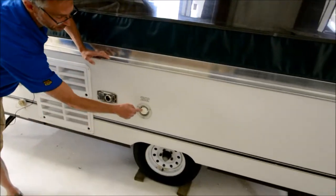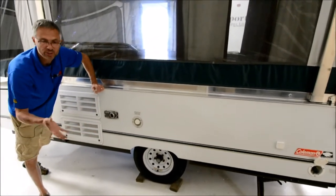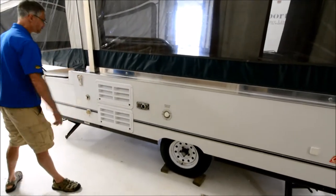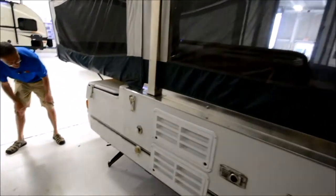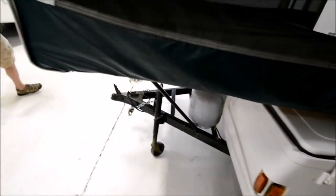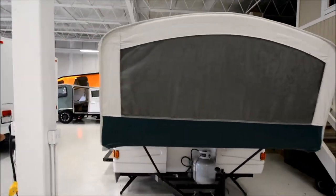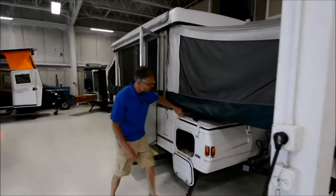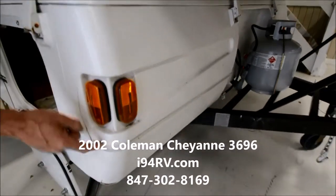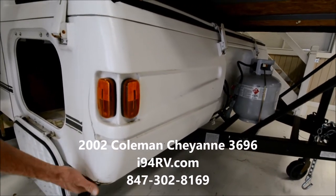One thing I did notice is that the fresh water tank fill line looks like it's cracked. That shouldn't stop you from camping — the previous owners probably just used the city water connection. It's also a cheap, easy fix if you decide to fix it. On this side, decals are a little cracked and peeling, but no big deal. It's got a single LP tank and a really nice big storage compartment up front. The ABS cap is cracked here — probably someone turned too sharp and hit their car with it. You can always caulk this, and I'm sure that contributed to the floor being a little soft on this side too.